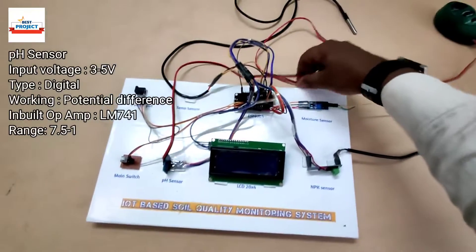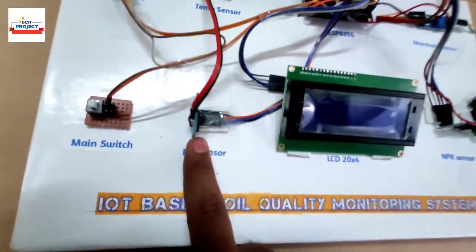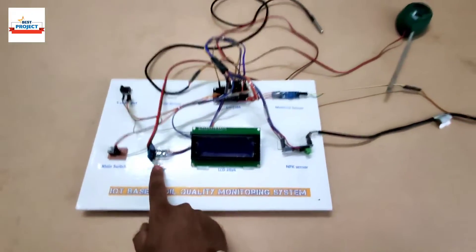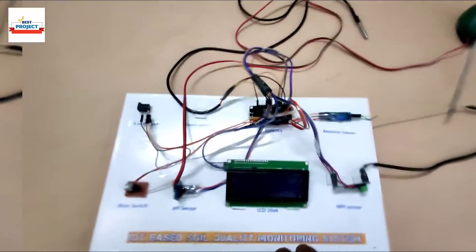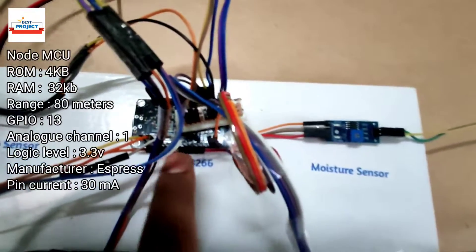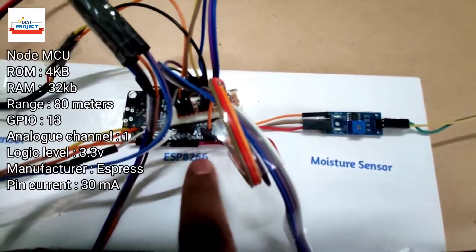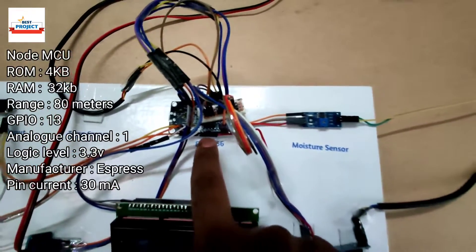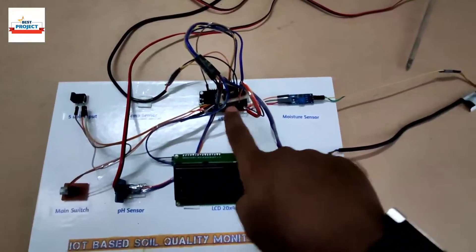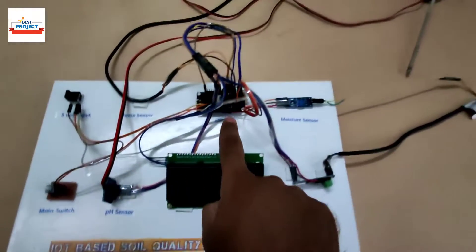The pH sensor is connected through this wire, and here is a supporting sensor — the INA210 — connected to it. Next is the ESP8266 Wi-Fi module, also called NodeMCU. You can see it is the brain of the system, responsible for handling all sensor readings and sending data to the LCD.